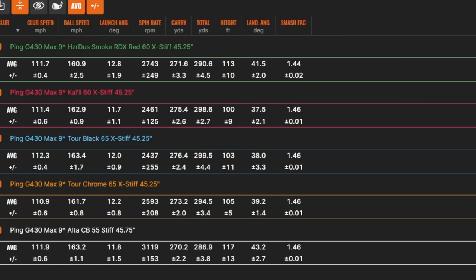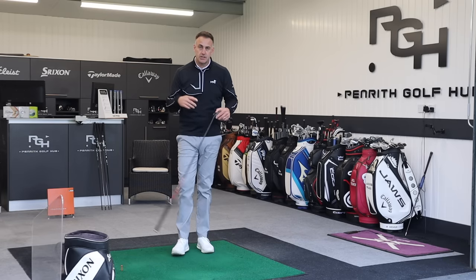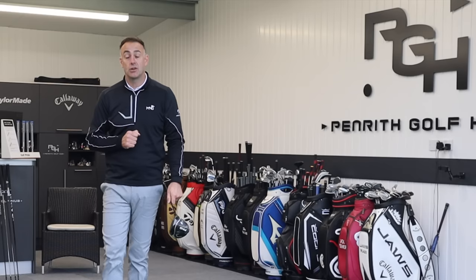Club head speed was hovering around 111-112 across all shafts. Interestingly the half-inch longer Alta CB wasn't really giving much more speed. Looking at ball speed, the Tour Black just edged it. In terms of carry distance, the Tour Black averaged 299 yards but the Kylie White at 298.6 had tighter dispersion and more consistent spin numbers - the smash factor was very good and that gave me better numbers, making it more suited to me. The stiffer tip section in the Kylie White really helped control my strike, which allowed better ball speed and consistency. Always interesting doing shaft testing - comment below if you'd like to see more.